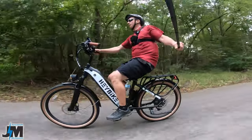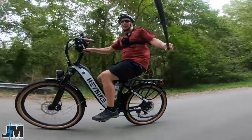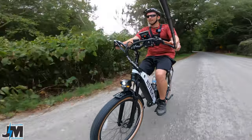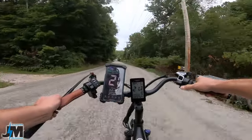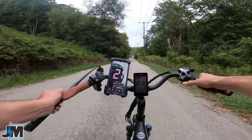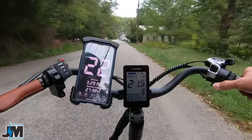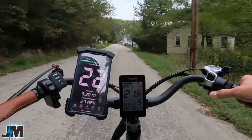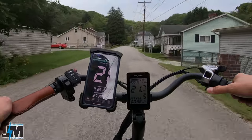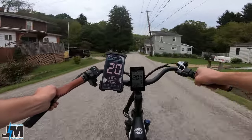Coming down to a straight stretch now — throttle only, pedal assist five. I hit 21 miles per hour on both the display and GPS, and then 22 miles per hour. The speedometer and odometer are dialed in pretty well; it's showing about 330 to 360 watts on level ground. So I'd say 21 to 22 miles per hour is the top speed on throttle only.